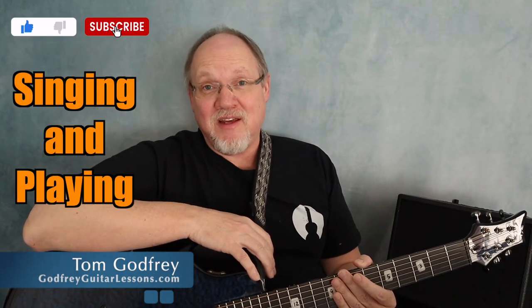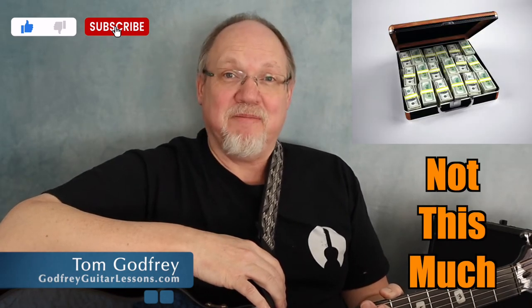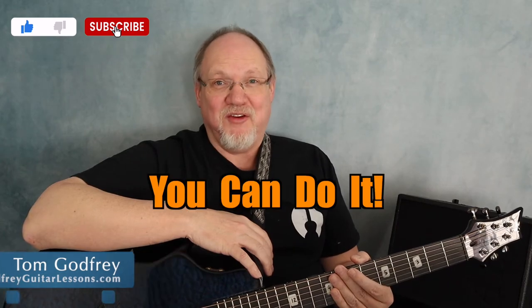One of the main reasons I started playing guitar was so I could accompany myself while I sing. It didn't take too long to figure out that singing and playing at the same time is not as easy as it looks. It took some time and a lot of practice, but eventually I figured it out, and now people actually pay me to play and sing. I'd like to share some of the things that helped me get there, because if I can do it, you can do it.